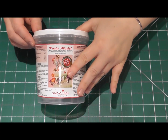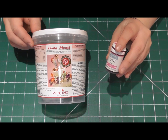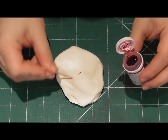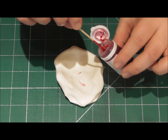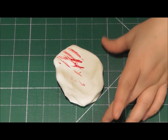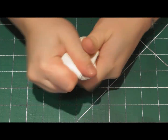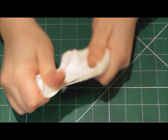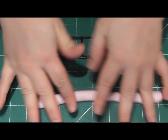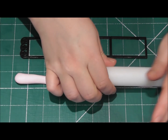For the actual pram I am going to be using Saraceno modelling paste and colouring it myself with Squires Kitchen pink. If you have never coloured Saraceno modelling paste before, it's very easy — just let the Saraceno go really soft. Kneading it for a while with plenty of body heat from your hands helps. Just like you would with any fondant or modelling paste, add a small amount of food colouring and knead it in until you get the colour you desire. The first thing we need to do is roll out some modelling paste and then use the strip cutter for the outside of the pram.